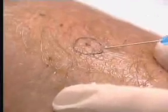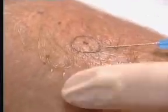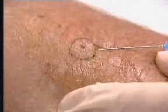Clean the area and apply a local anesthetic just around the mole. Once the area is frozen, pinch or pucker the skin to a small degree.